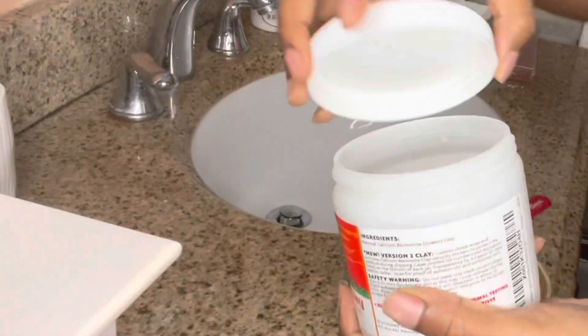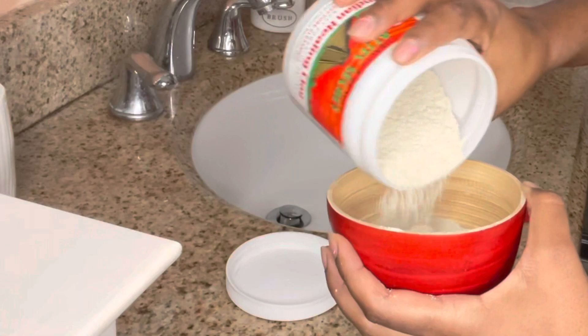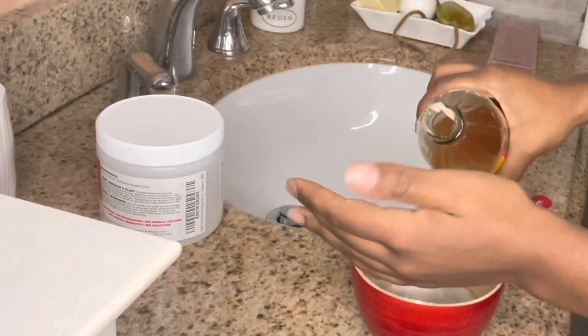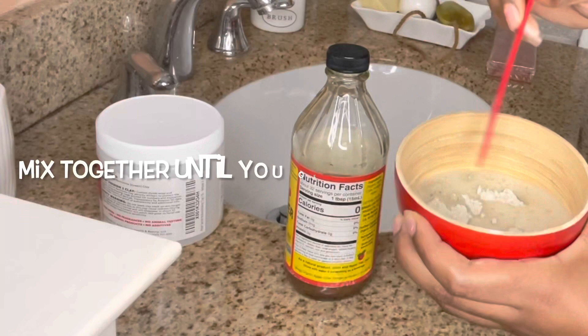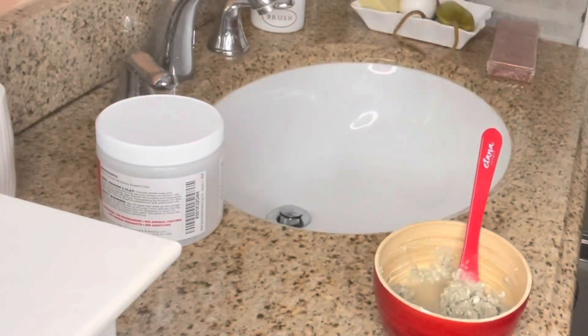You mix the clay with water or apple cider vinegar — I usually use apple cider vinegar because I think it clarifies better. I'm mixing it in a bowl; the directions specifically say not to use anything metal with this. I'm adding the clay and mixing it with ACV to the consistency I want. Everyone likes a different consistency — more vinegar makes it thinner, more clay makes it thicker. I like mine somewhere in the middle, not too thick but not too thin.